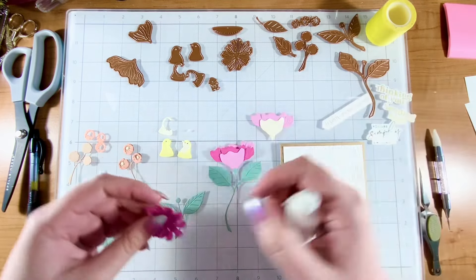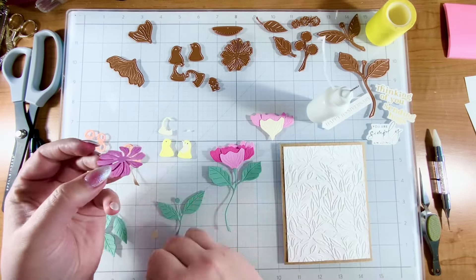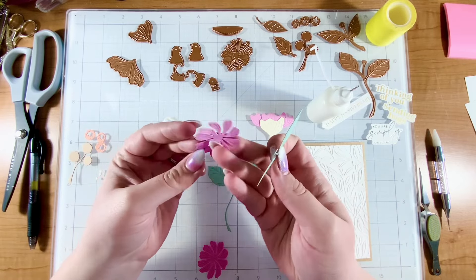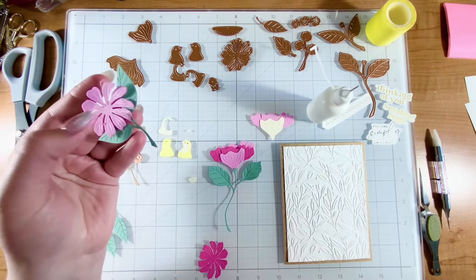Now this flower can stand alone just as it is, or you can add a shadow, which is what I'm going to do here. I like the look of the shadow, so that's what I'm going for. I could not figure out what in the world this piece was for, and then I figured out it was for the flower.